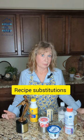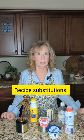Let's say you have a recipe — a really good recipe — that calls for a cup of sour cream, but you don't have sour cream. Maybe someone licked out the sour cream, or you only have half a cup instead of a full cup.